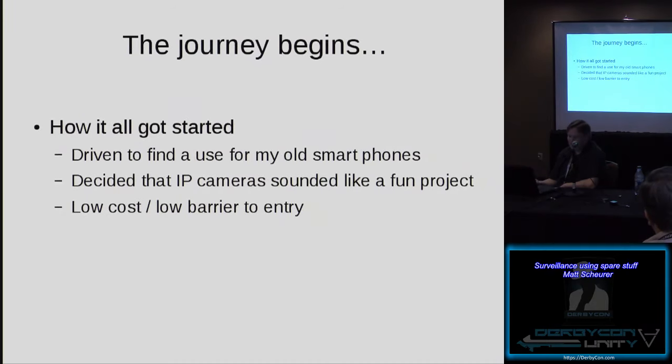So, how this all got started — it was sort of an odd thing where I was looking at some of my old smartphones and thought, I've got a few of these, they're not really doing anything, they're just sitting in a drawer collecting dust. There's got to be something I can do with them. By a show of hands, anybody here have old smartphones they're not currently doing anything with? Hands all over the room — I was one of those people, so I started looking into it.